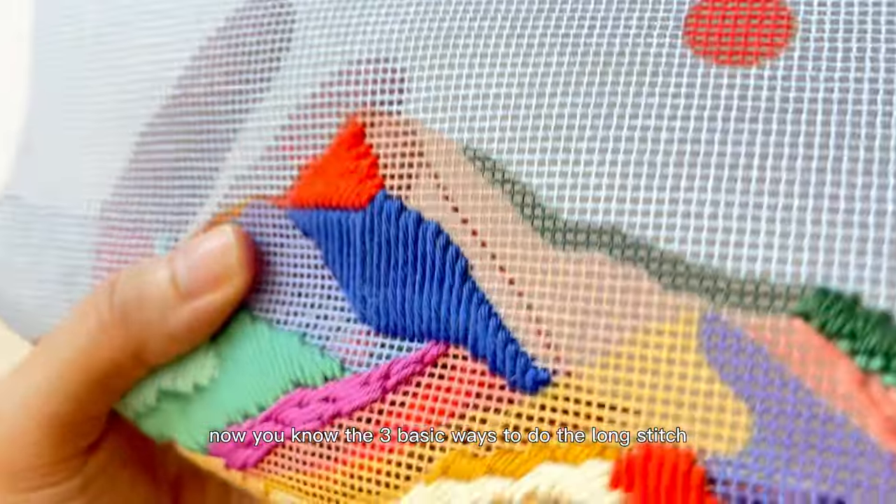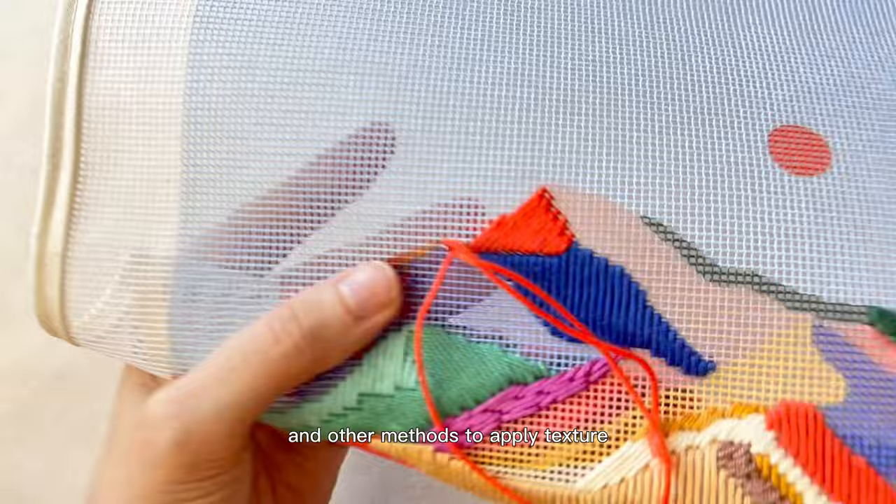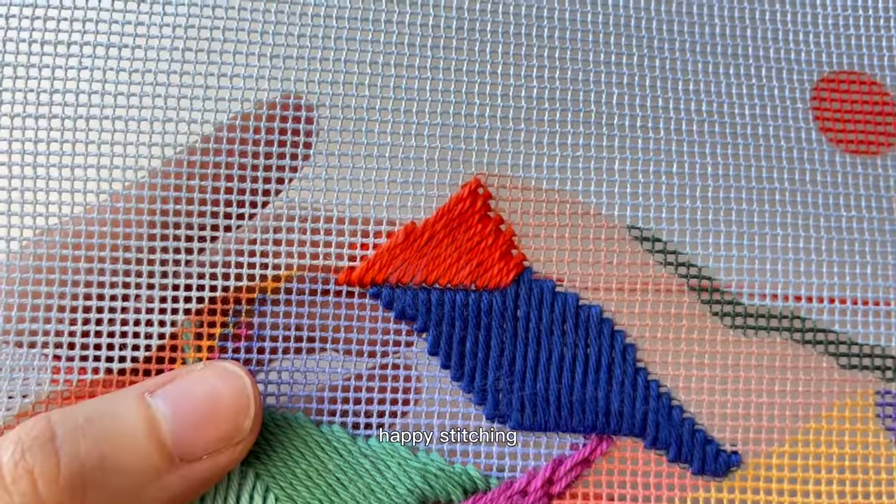Now you know the 3 basic ways to do the long stitch, but check out our other videos where you can learn variations and other methods to apply texture, as well as our best tips and tricks. Happy stitching!